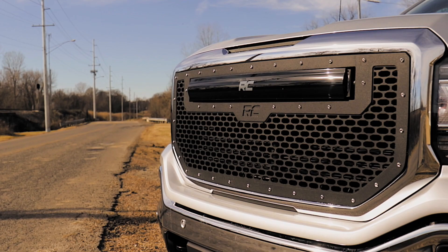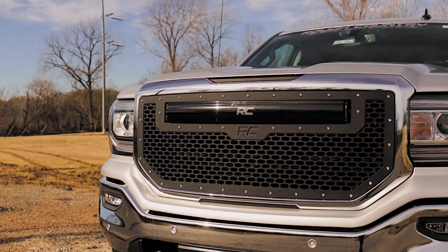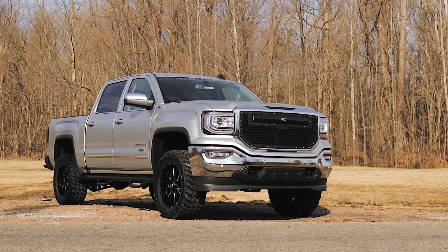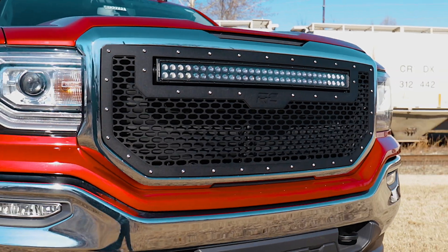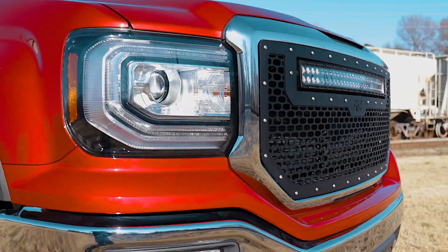With a unique laser-cut mesh pattern surrounded by stylish stainless steel button-head bolts, this grille gives your truck a more menacing look that's sure to draw attention. Each kit is powder-coated black to resist corrosion and give a long lifespan of good looks.